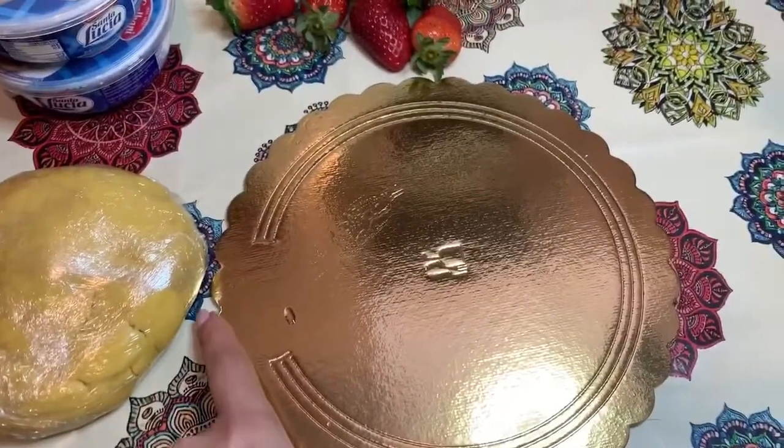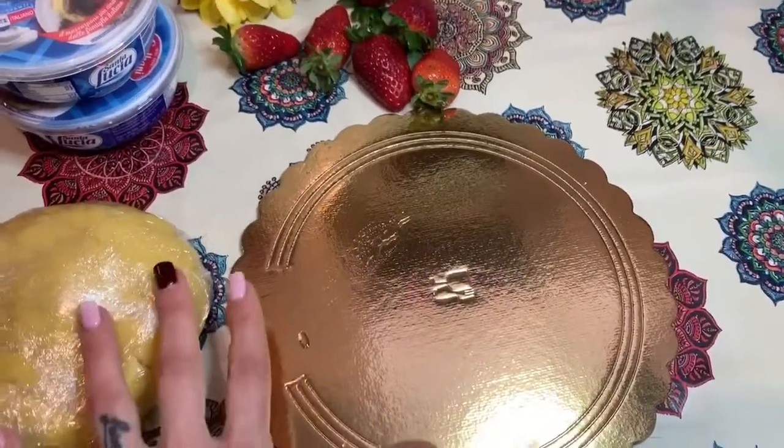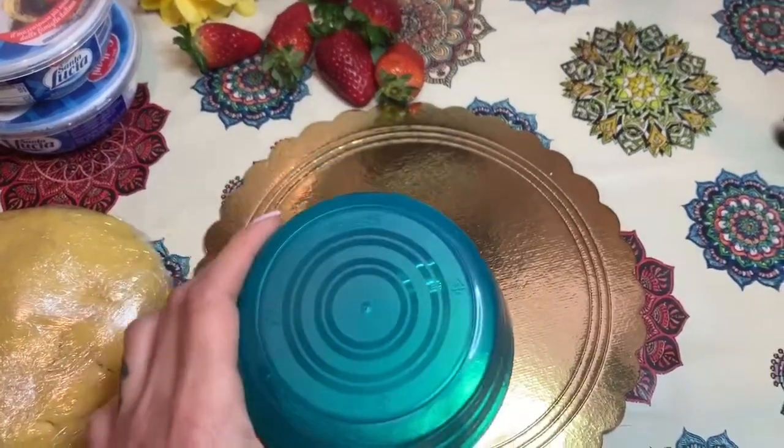La cottura sono 180 gradi, forno statico, 10-15 minuti. Mi raccomando, controllate bene perché non si deve bruciare la parte sotto.